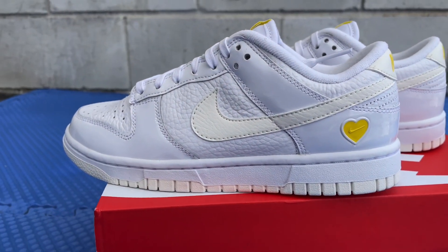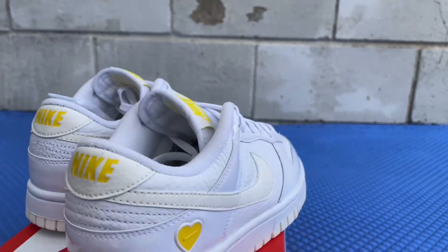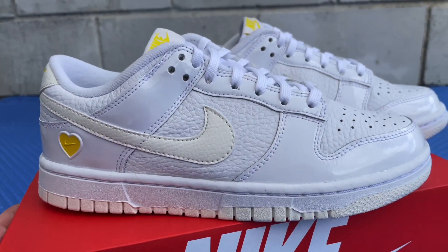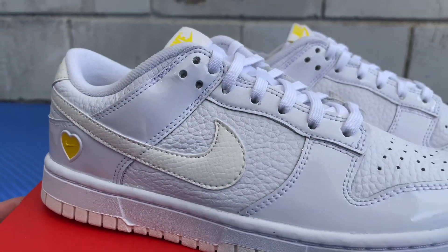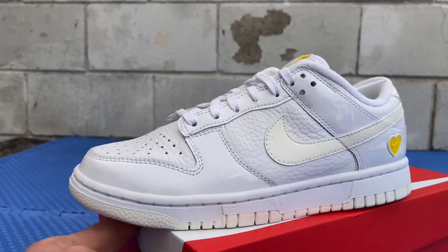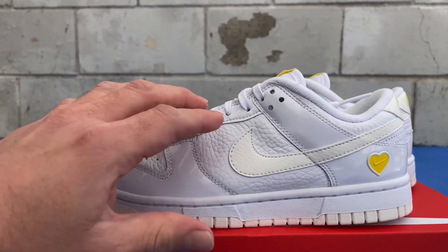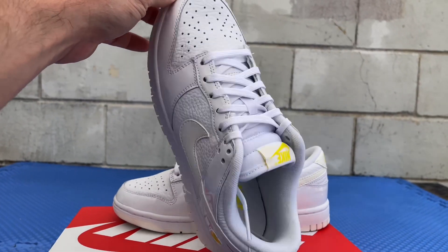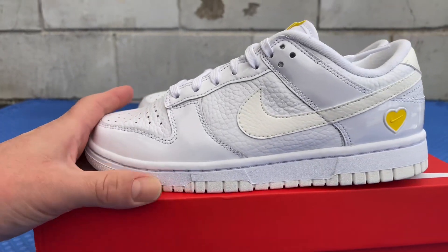The Dunks originally released in 1985, specifically August of 1985. Trip out on this — the original name of the Dunks was actually the College Color Highs. They released at the same time as the 40th anniversary of the first slam dunk in the NBA, so they renamed them the Dunks instead of the original name. They were made for different colors to match the school colors of different colleges, but over the years they've made all kinds of other colors.